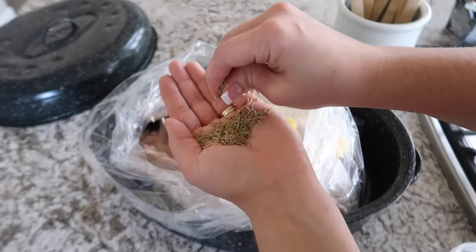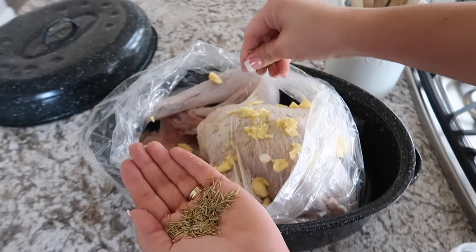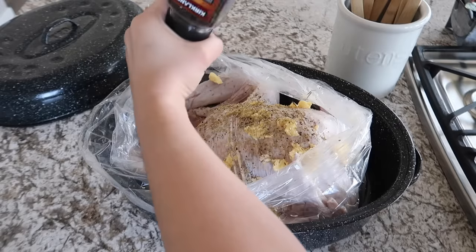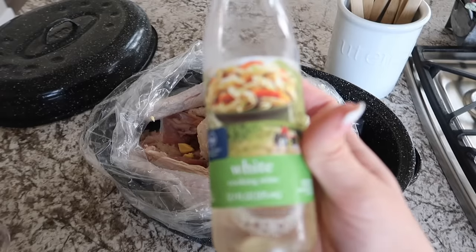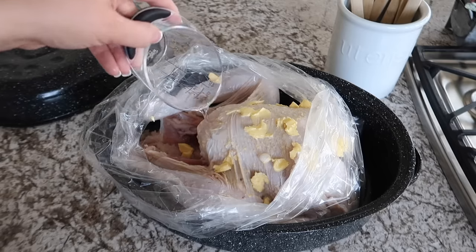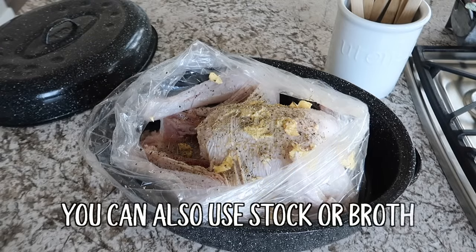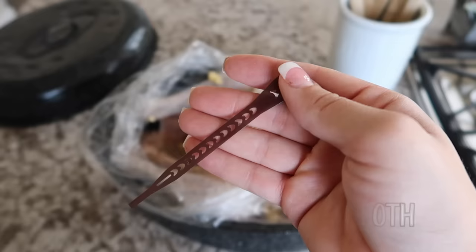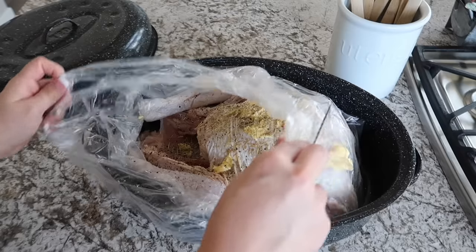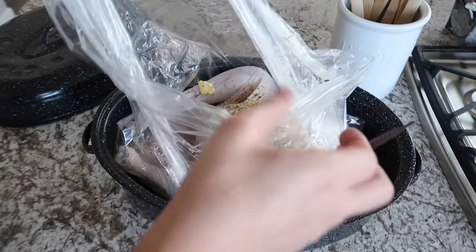Crush the rosemary in your hand to really release the flavors, then salt and pepper the turkey — that's all the seasoning we're doing. The last thing before putting it in the oven is to add half a cup of white wine. This is just cooking wine and is totally optional, but it helps keep the turkey really juicy. Once that's done, close the oven bag and secure it with the little tie provided.